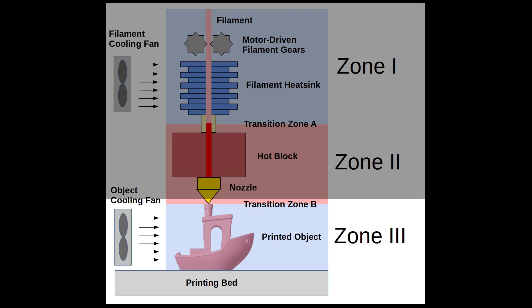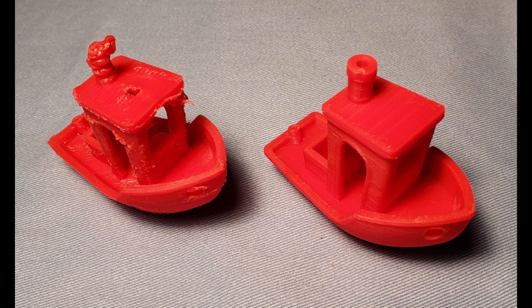If the plastic isn't cooled quickly enough, it can form a solid base for the next layer. Look at these test prints — one without Zone 3 cooling and one with. The problem on the left is that the previously deposited layer hadn't solidified before the nozzle began trying to deposit a new layer. What a mess.